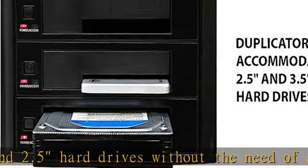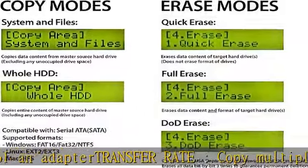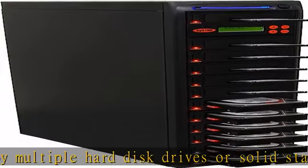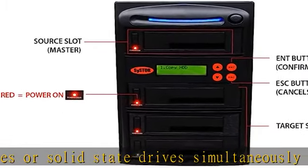Duplication and sanitization: copy systems and files, data only, or whole hard drive. Erase hard disk drives or solid state drives. Compliant to DoD 5220.22-M data sanitization standard.